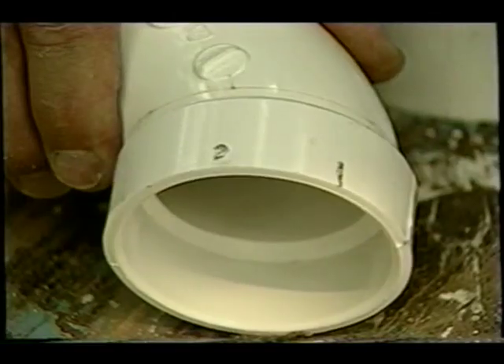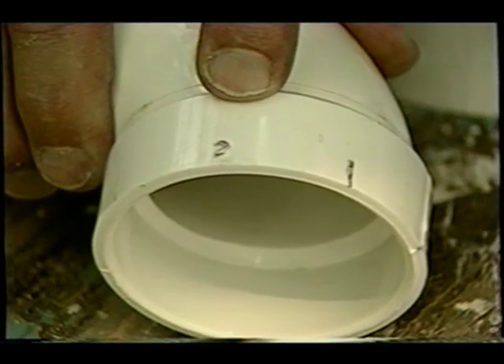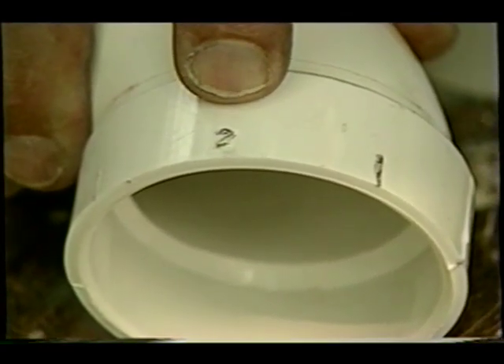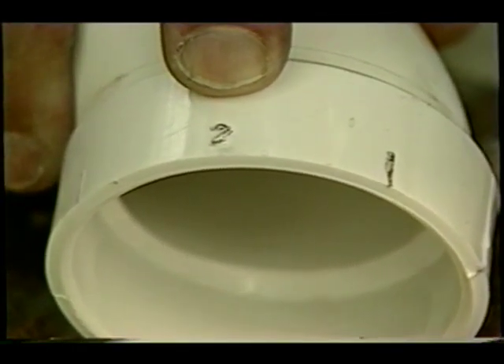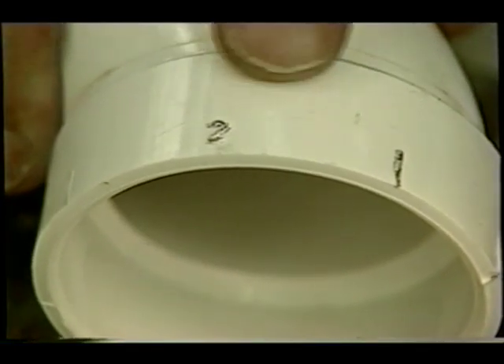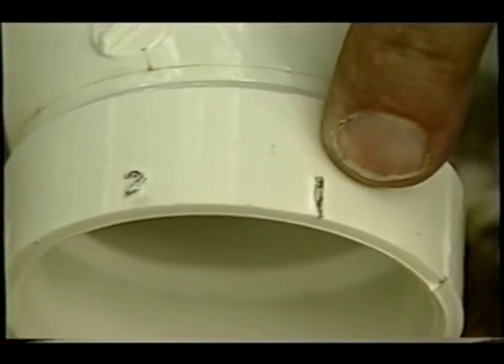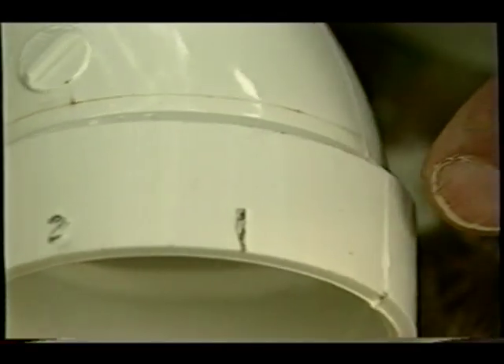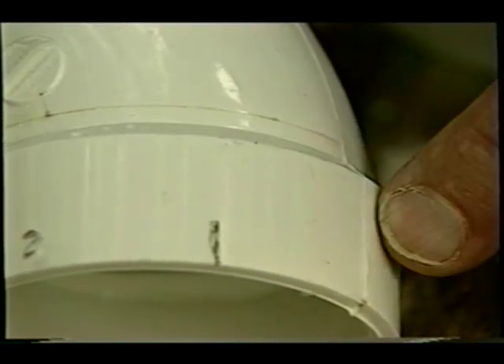The fittings also have important markings on them that will help you orient the fittings on the pipe. For example, look at this number two — it tells you it's a two-inch fitting that goes on two-inch PVC pipe. See this little line right here? This line is 45 degrees away from the two-inch mark, and 45 degrees away from the seam on the pipe. Those markings will help you rotate the fitting into position.